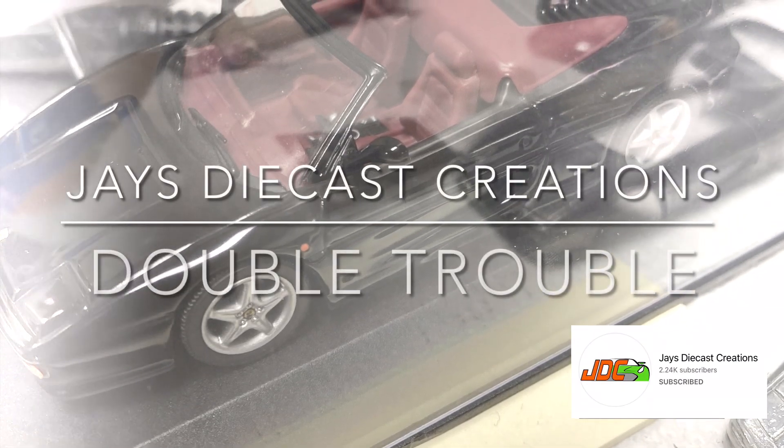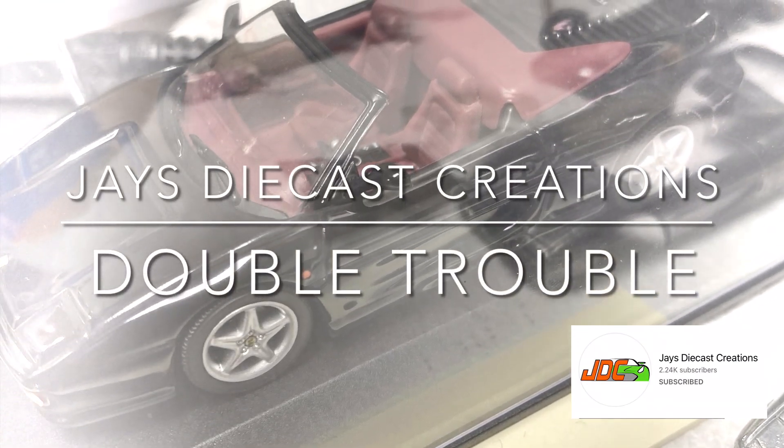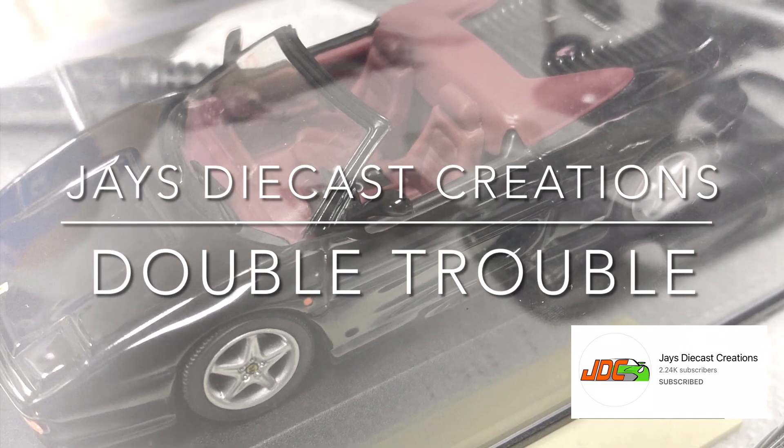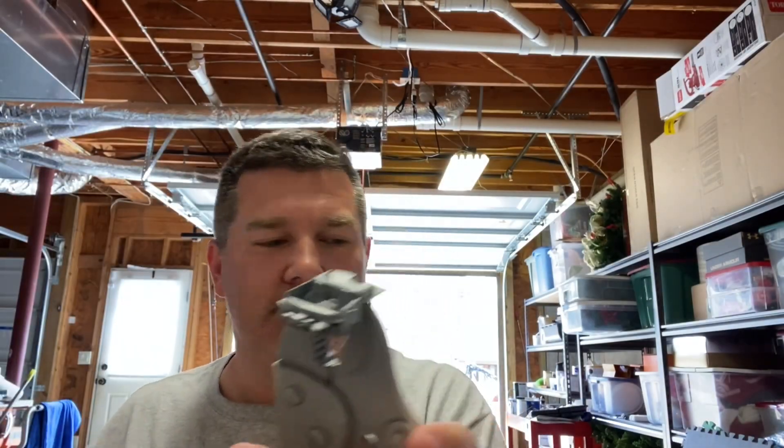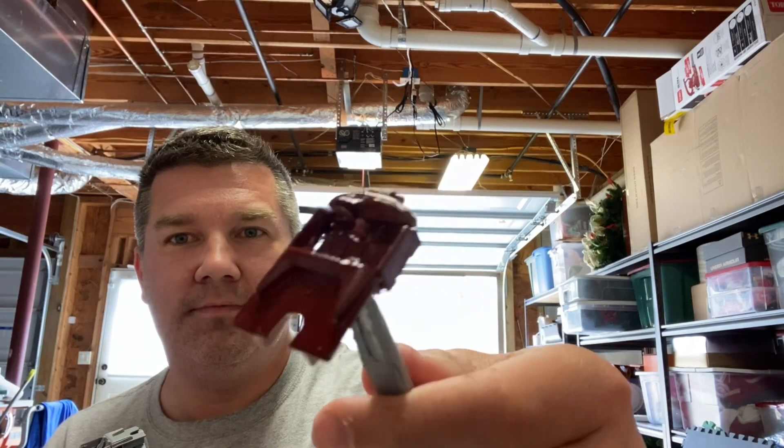Hey guys, David with Twice Diecast. This is going to be my entry for Jay's Double Trouble Challenge on Jay's Diecast Creations. As you guys all know, Jay and Amanda are having twins, so I got in my shop recently and had to get together my entry for the Double Trouble Challenge.